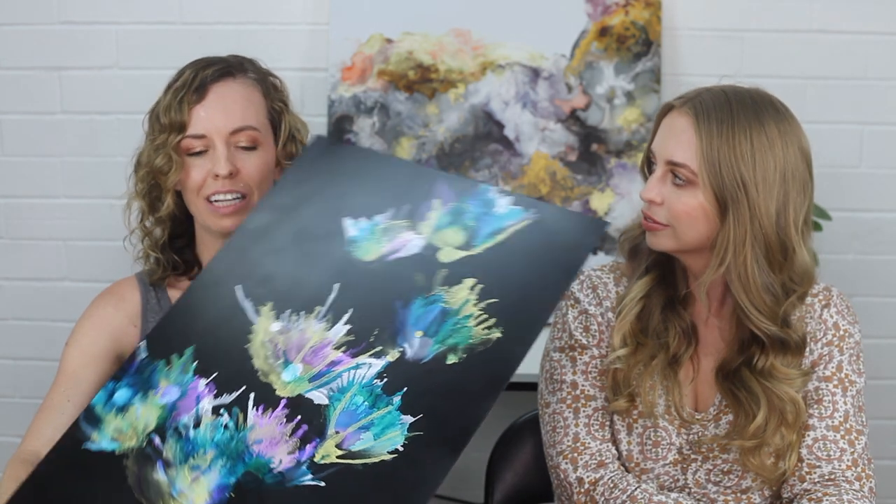Hey guys, it's Sherry Bakers here and welcome back to my channel. I've got a very special guest, Tegan, and today we're going to be doing some alcohol ink art on these really cool black boards. I'm going to let Tegan introduce herself. I'm a Brisbane artist and teacher, and today I'm going to be showing you how to create something stunning like this piece on black aluminum board, showing you some different techniques. I teach various workshops throughout Brisbane, so I hope you enjoy!